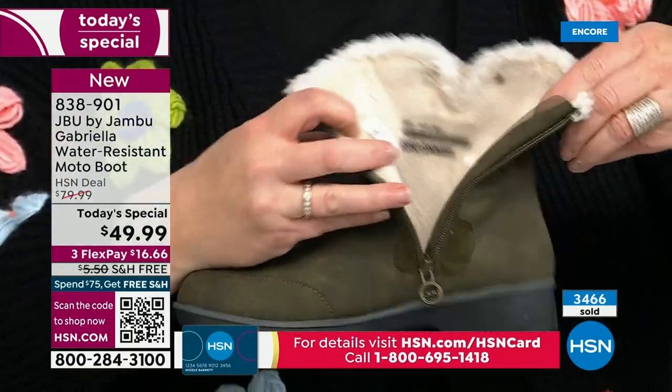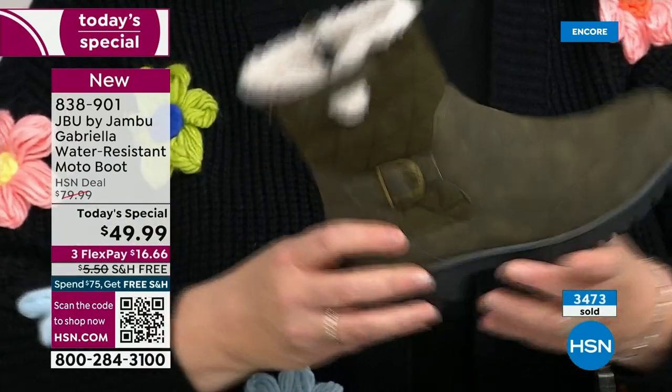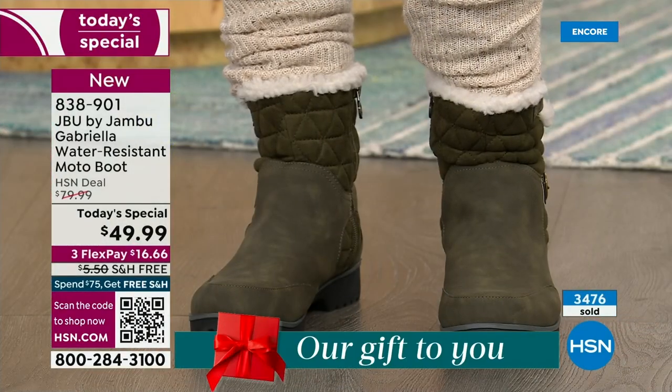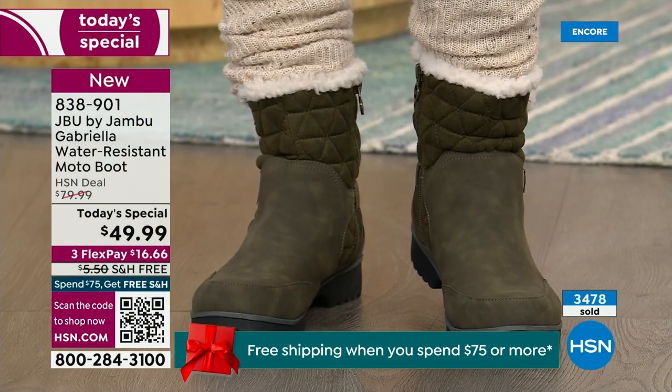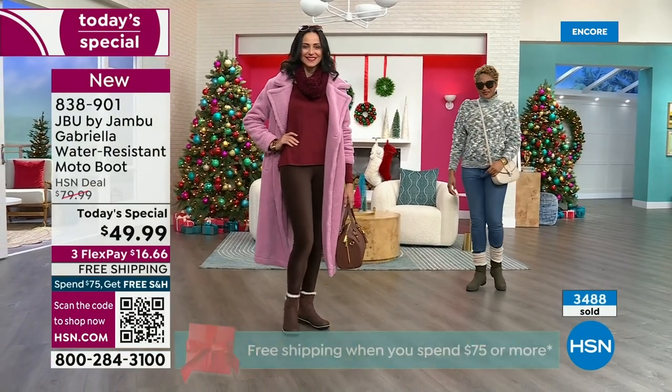We're showing navy on Brittany with denim and I love her scrunchie socks. And I love that Miss Andrea is wearing it with a nice long coat and a cute legging — that is so adorable. She's got the scarf wrapped around her neck.